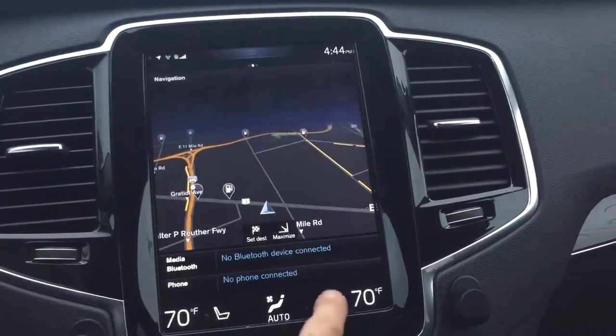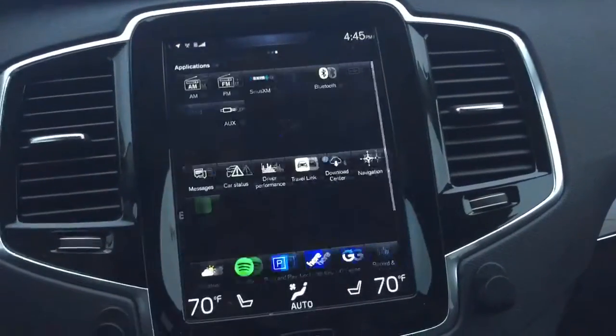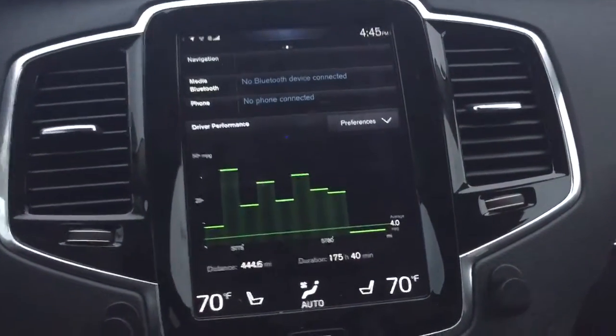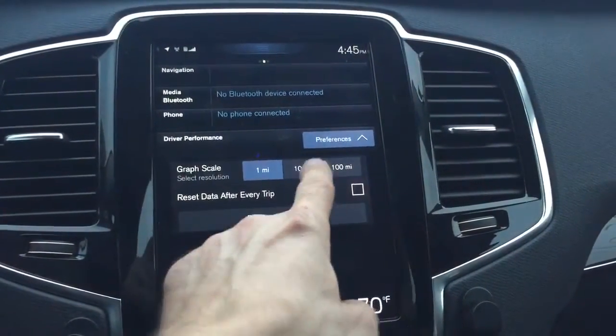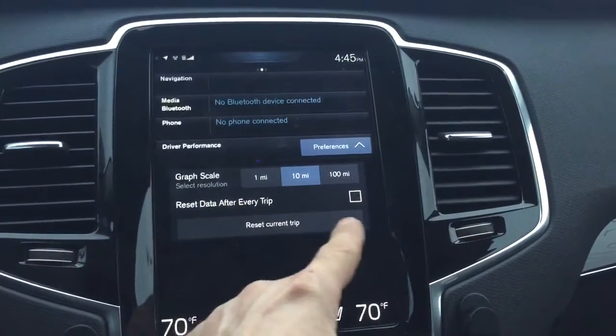Fairly easy — I never used it and it's very easy to get used to. Driver performance — oh, that's something new. What is this? MPG preferences — 10 miles, after every trip.